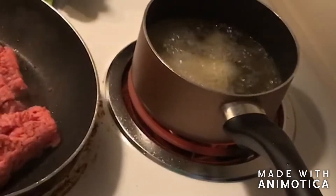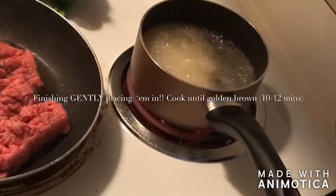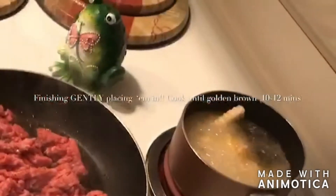You want your boil to look like this — not doing too much, not coming over the pot, and definitely not hitting those burners. We're going to cook it for about 10 to 12 minutes.